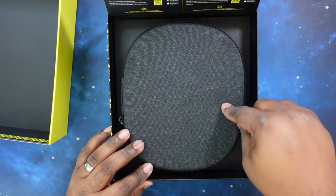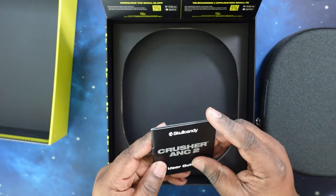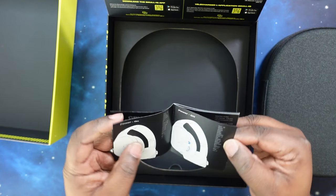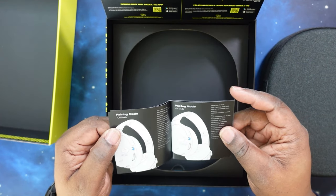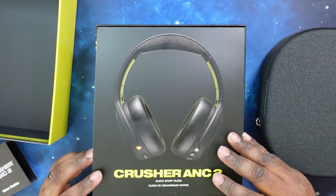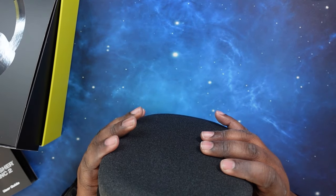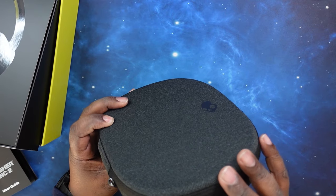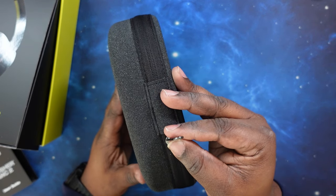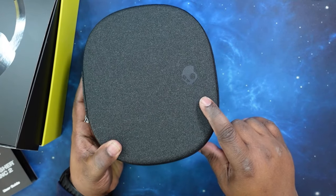We got the case with Skullcandy branding on it. I like the way the zipper is protected all the way around. It's just a plain Jane zipper — no branding on the zipper itself — but you do get the Skullcandy branding right there on the case.